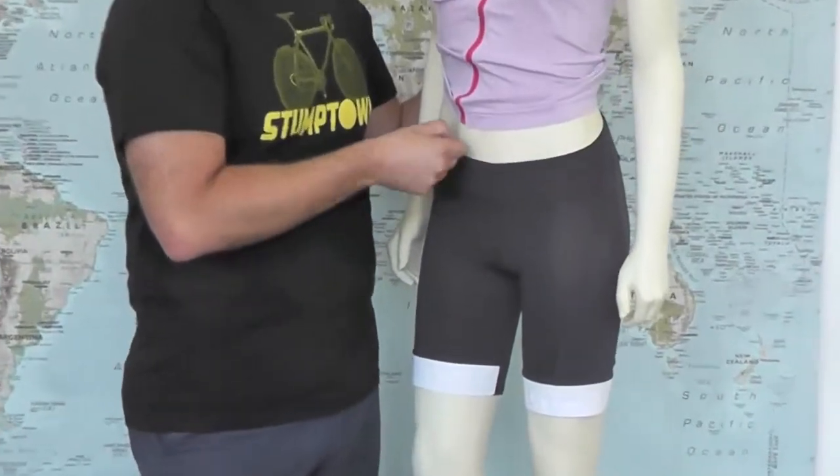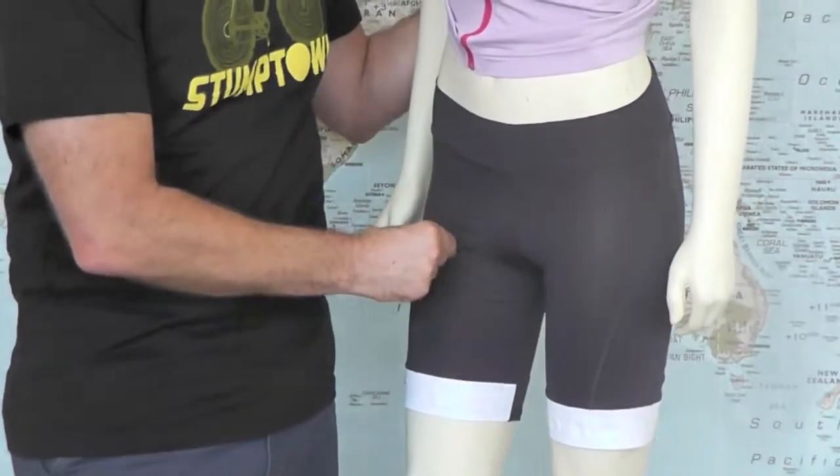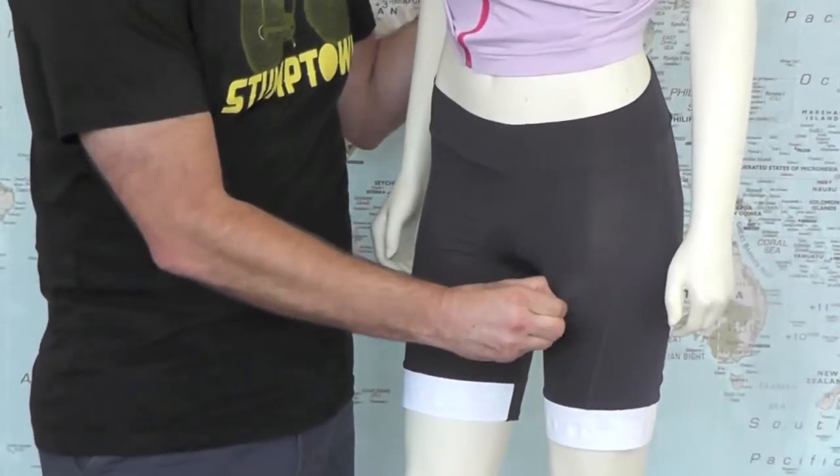The important thing with cycling shorts is you definitely want the waistband to fit snug against your body. You don't want it loose. You don't want this area to be loose at all. It's got to be snug.